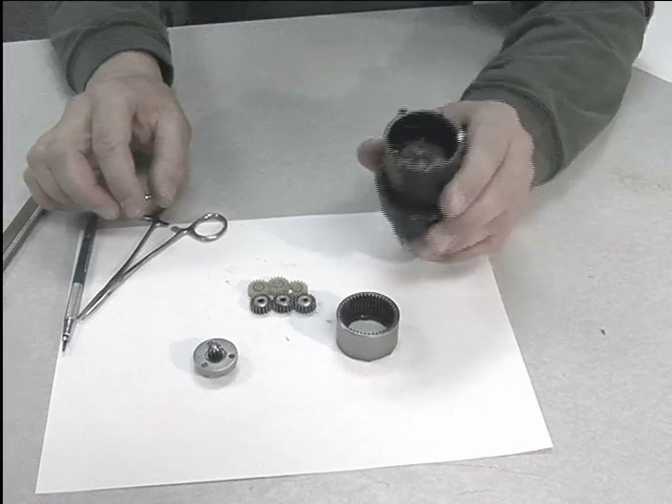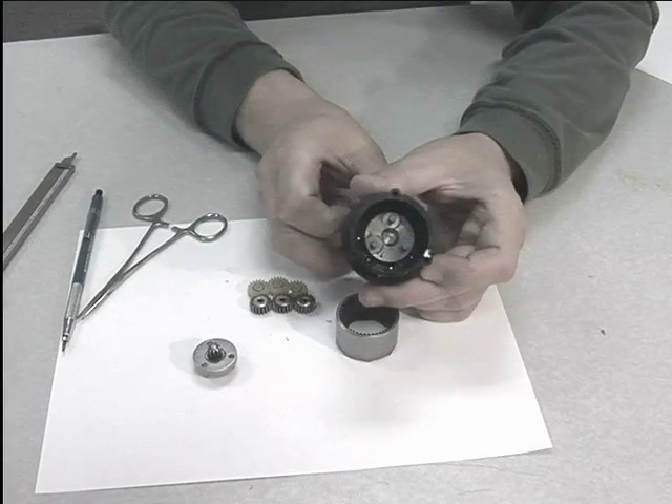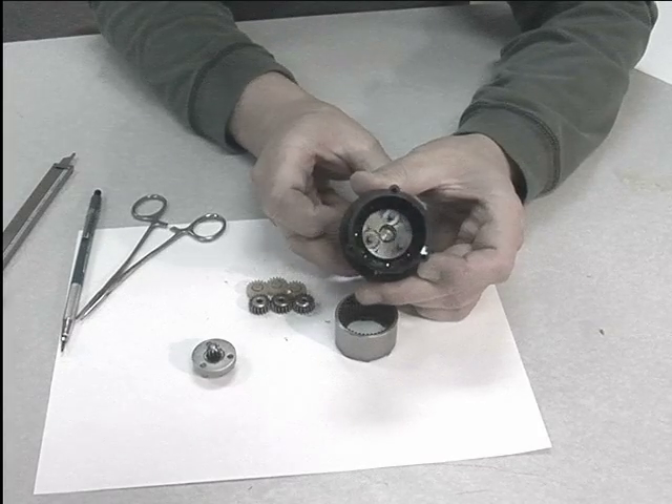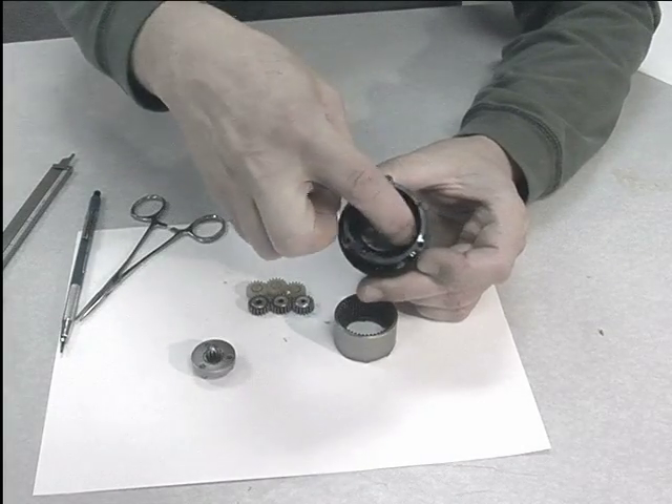In this drill chuck, the planet carrier is directly connected to the drill chuck, so as the drill chuck is rotated, the planetary gear rotates at the same speed.